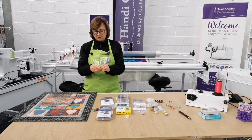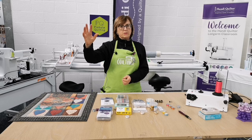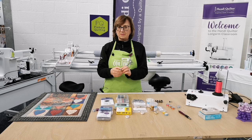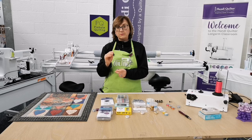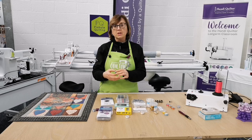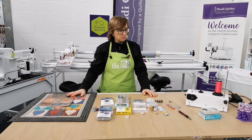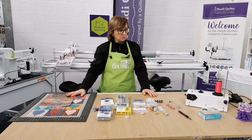Bobbins — the fundamental thing. Our bobbin tension dictates how our stitch is formed. The way we set tension on a long arm is: we set our bobbin tension first, then set our top tension. Once we've set our bobbin tension, 99.9% of the time we don't have to touch it again, because we have a procedure called the drop test. Because of this, it's really important that our bobbins are consistently wound — not spongy, not winding and then coming unwound.